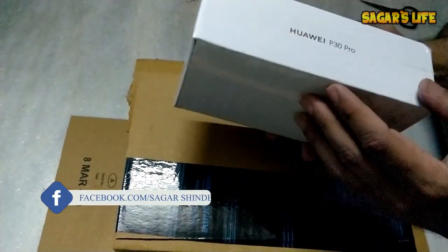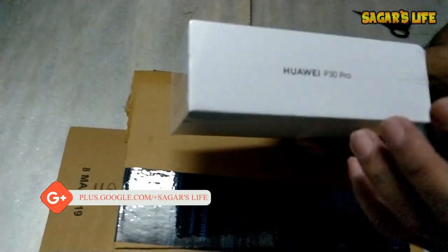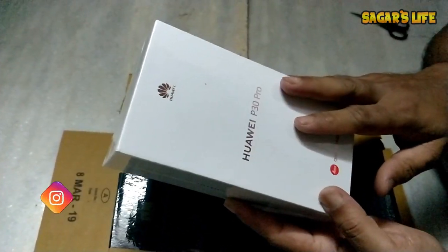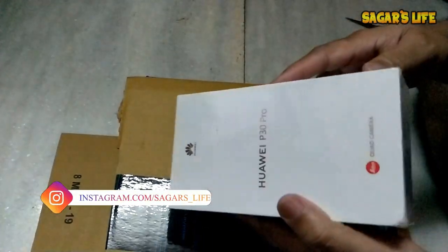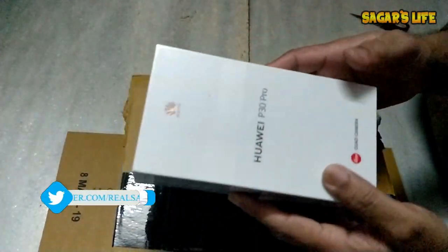Hi friends, welcome back to the channel. Today I'm going to do the unboxing of the Huawei P30 Pro — this is my new vlogging weapon. The full configuration is already available online, you can search for it.